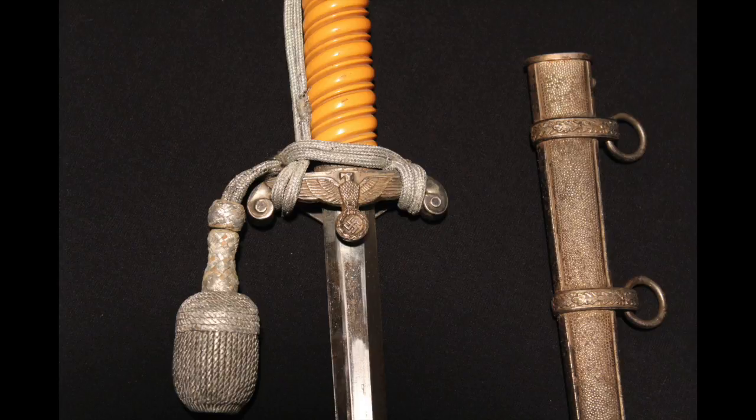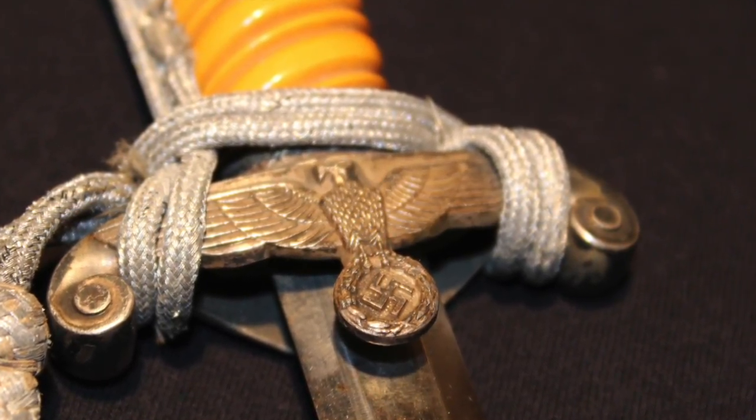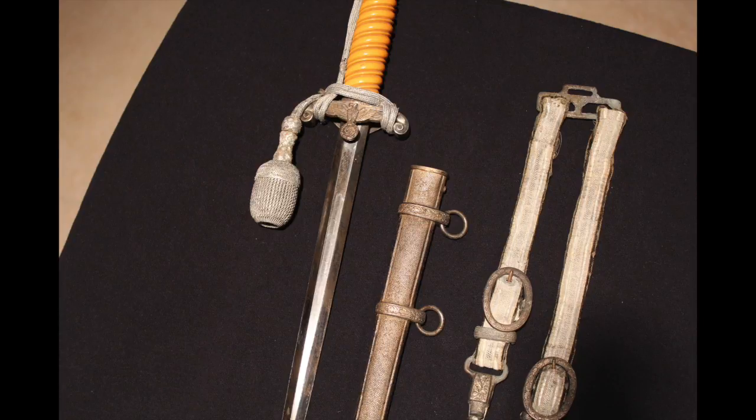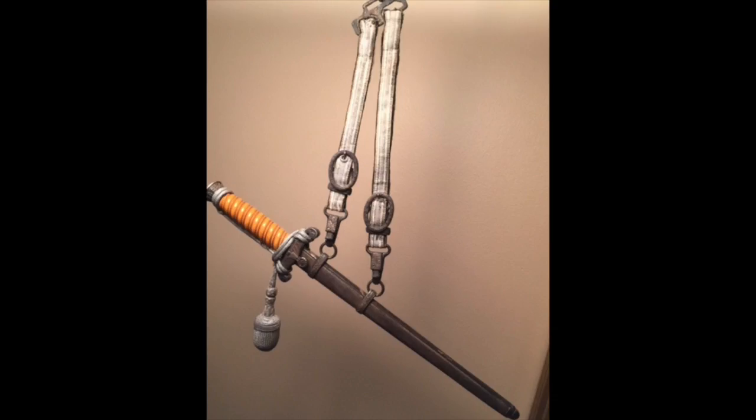Here are some nice pictures of the same dagger, some close-ups. These were just for decorative purposes when the army took part in celebratory events, parades, and ceremonies.